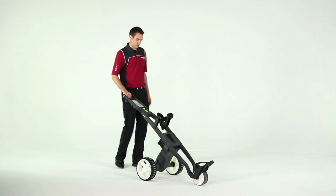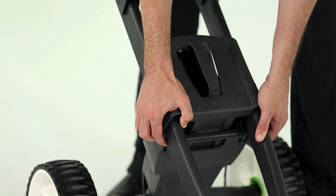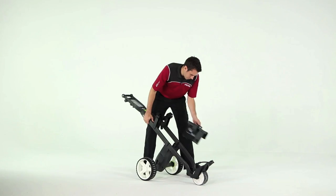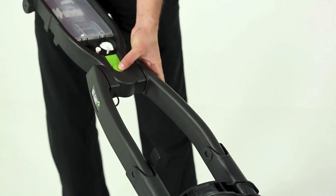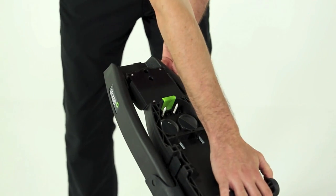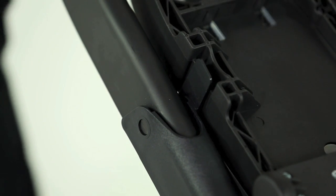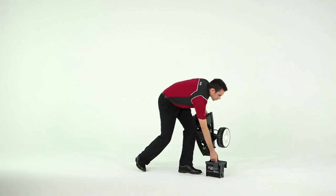After removing your bag, release the battery locking flaps and lift the battery slightly. Support the frame with one hand and lift the battery out with the other. After placing the battery on the ground, fold in the lower bag rest and push the top bag rest down. Push the handle release button and lift the handle up and over — the locking catch will hold it in position. Hold the handle with one hand and, minding your fingers, finally push the upper frame downwards. That's it.